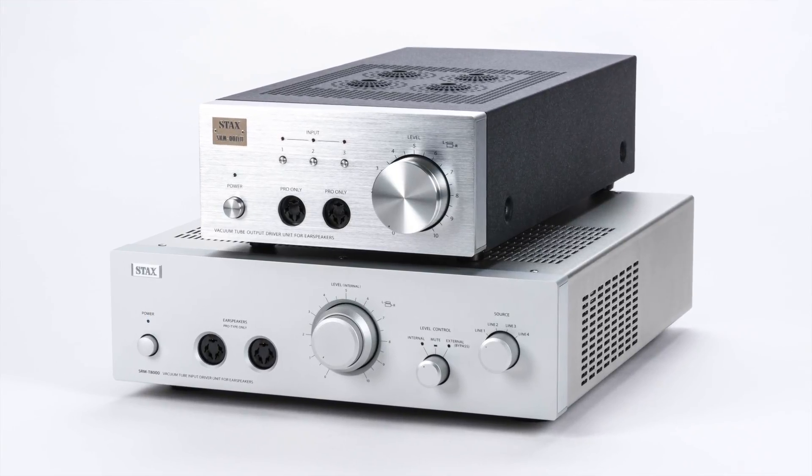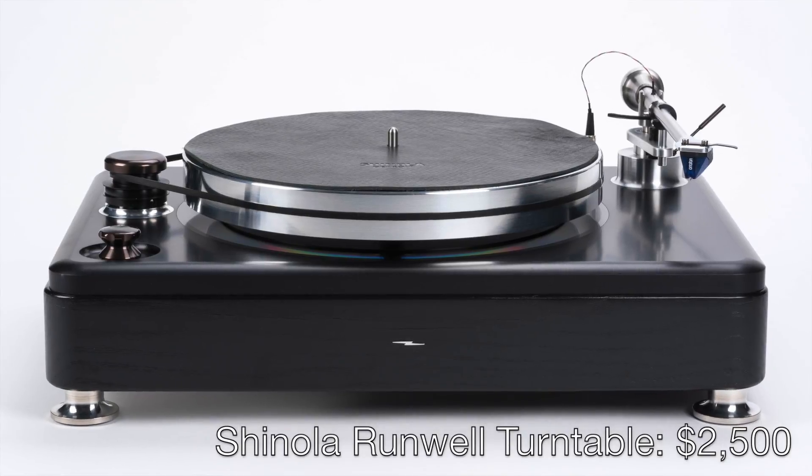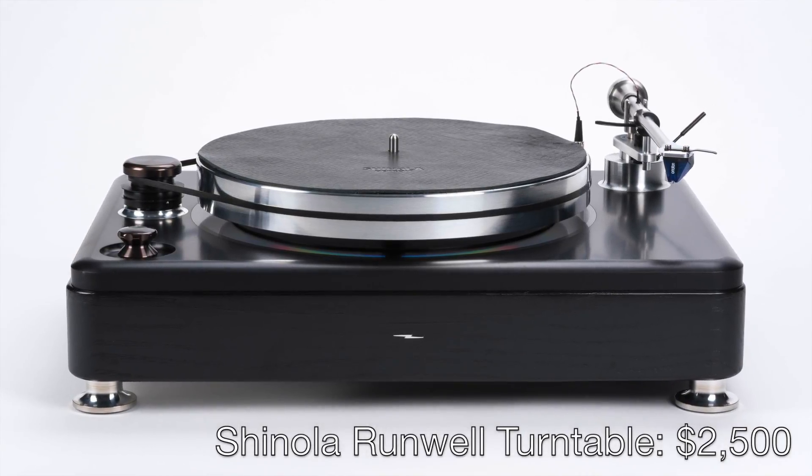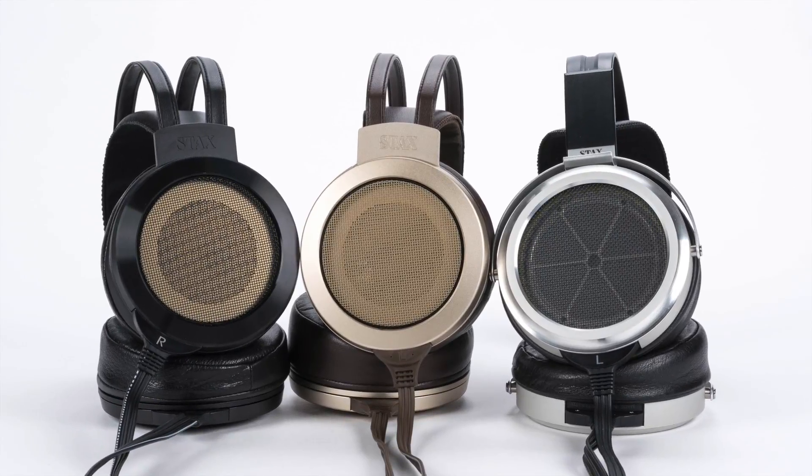We've only had the T8000 a short time before we had to start shooting this video and getting ready for the Japan trip, but I've spent what time I've had with it paired with some of the best DACs we have on hand, like the Chord Electronics Dave, the Air Acoustics QX520, and the Total DAC D1 Integral Headphone. The new SRM-T8000 takes far fuller advantage of these sources than the SRM-007T2 does — it reveals more of what these great DACs can do. I've also been using it with the Shinola Runwell Turntable, and that has also been a lifelike, mesmerizing combo, especially with either of the SR-007s and the SR-009.